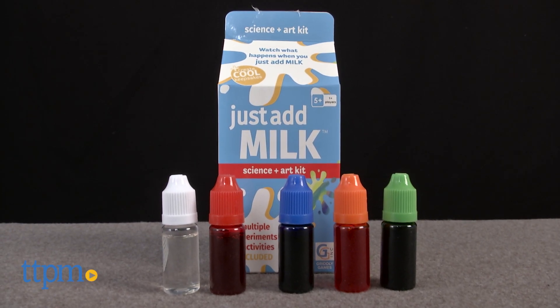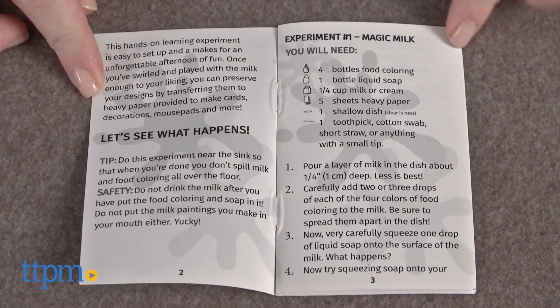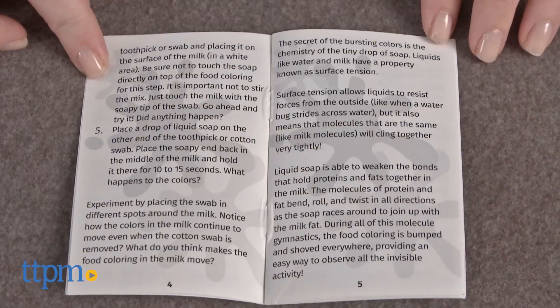Combine science and art with this kit. Hi, I'm Laurie from TTPM. This is Just Add Milk from Gridley Games, and as the name suggests, each of the experiments and activities in this kit require the addition of milk.